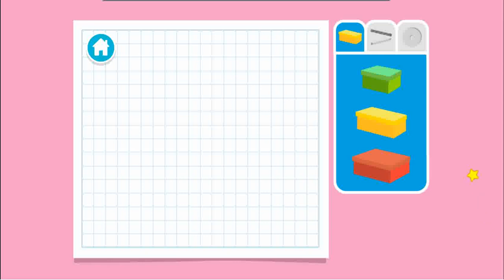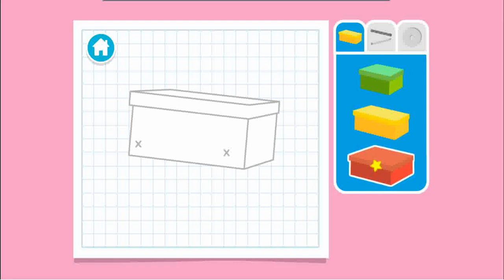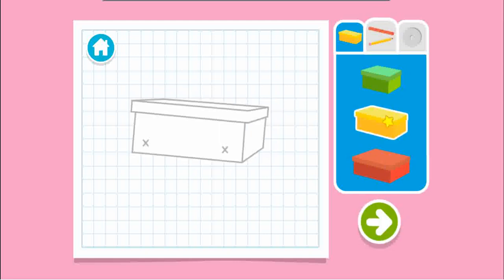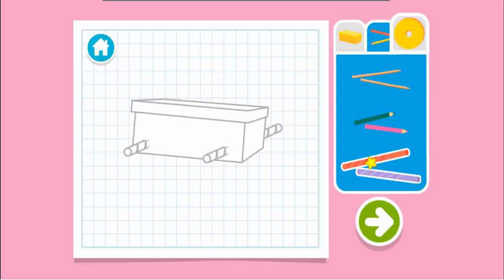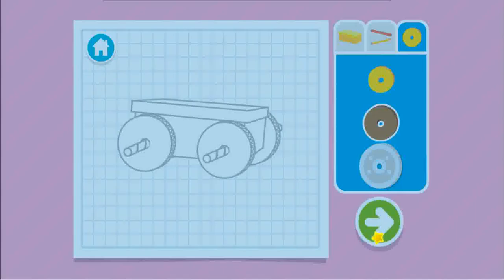Upcycle step one. Let's make a plan. What size box should we use? Next, let's choose something for the axle — that's the thing that holds the wheels on. Now let's choose something for the wheels. Wait, you all done? Press the arrow to see what's next.